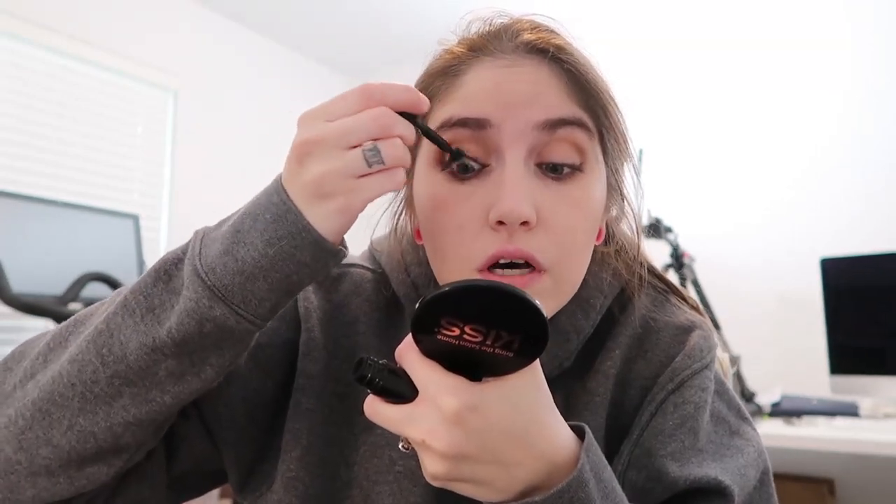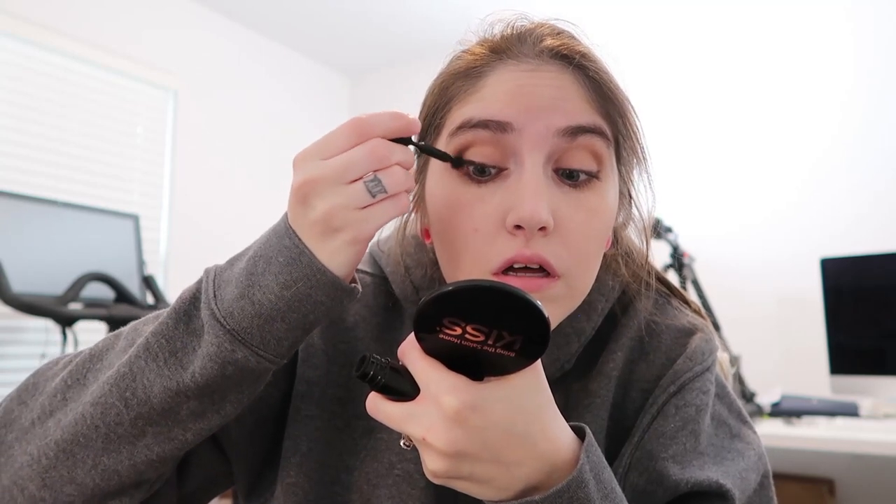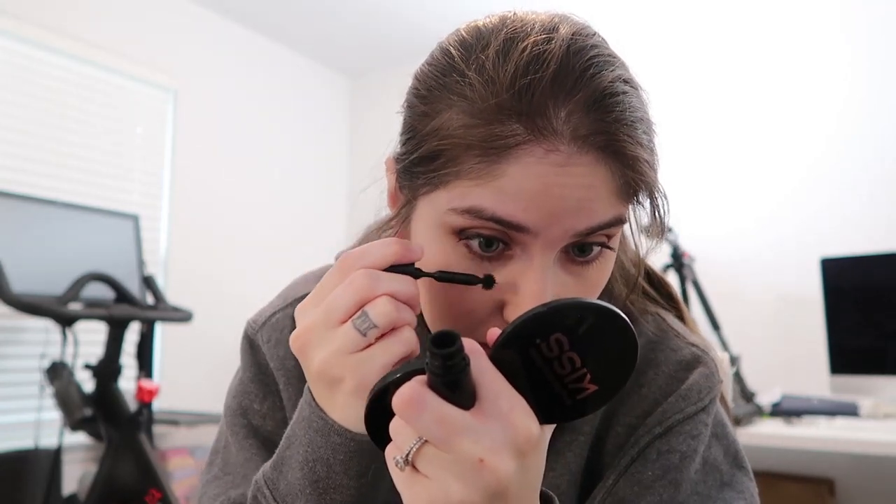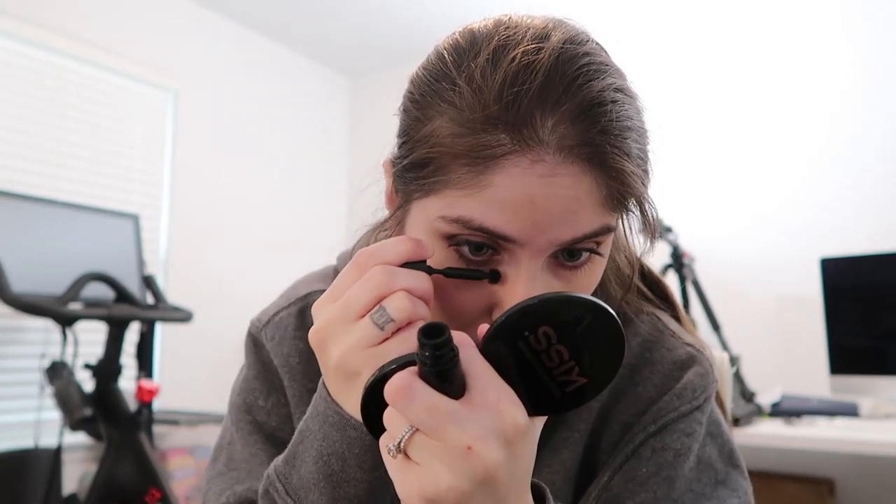I like to layer the Tarte mascara with the Givenchy Phenomenon Eyes. I have a lot of sample mascaras so I go through whatever I have. If you guys know of a little ball mascara, let me know in the comments. I'll also do my bottom lashes — a little crunchy on that one, but that's okay.